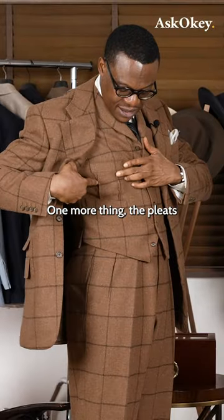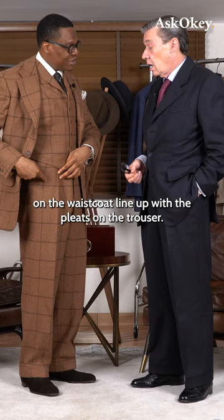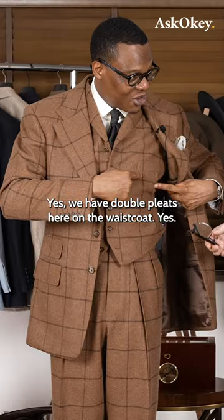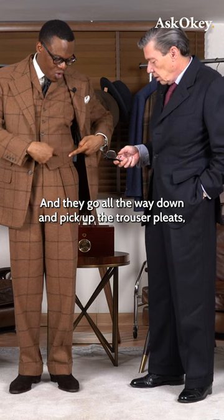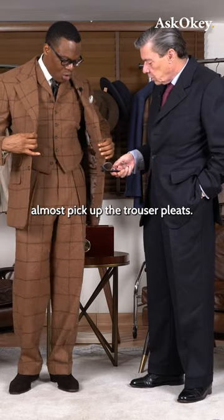One more thing — the pleats on the waistcoat line up with the pleats. I hadn't noticed that — golly Moses! It's meant to be. We have double pleats here on the waistcoat and they go all the way down. And there's your trouser pleats — they almost pick up the trouser pleats, yes.